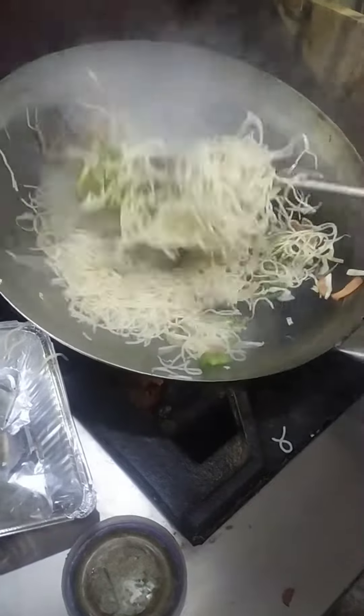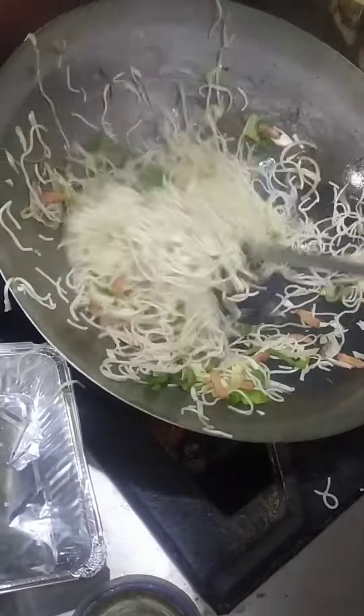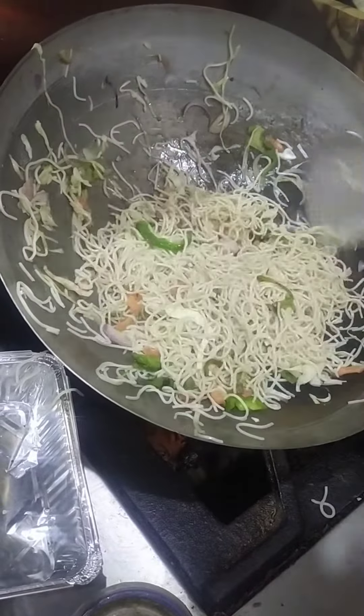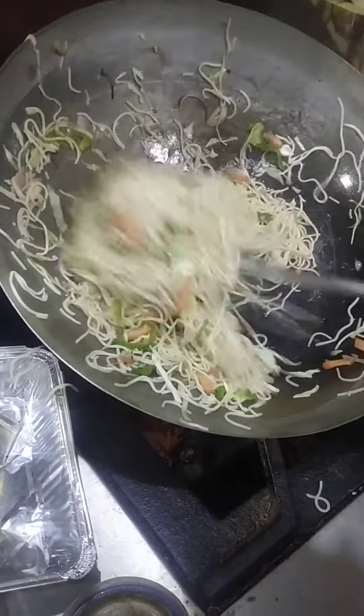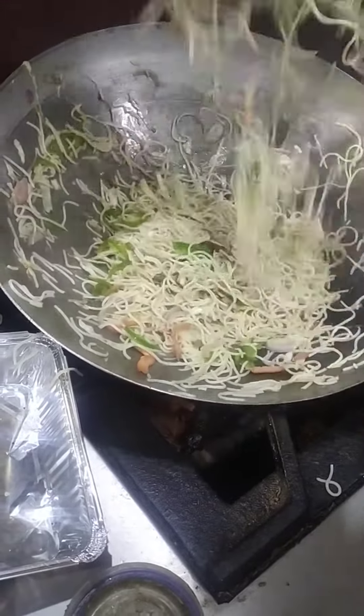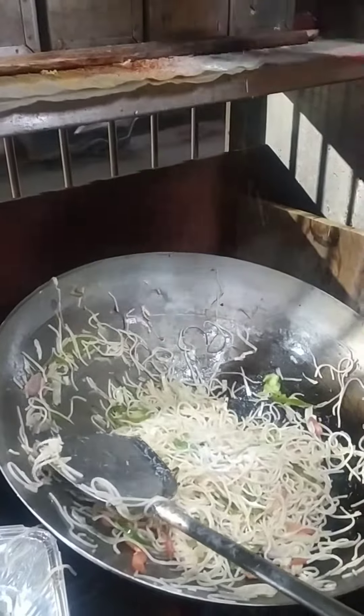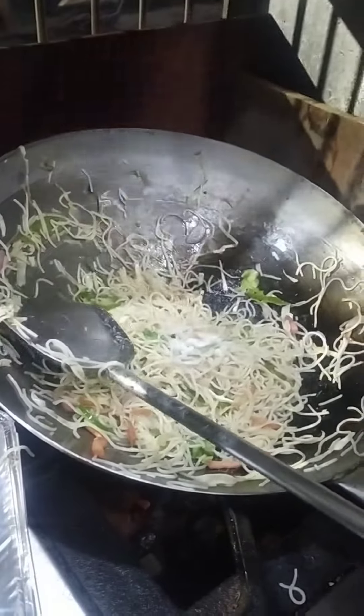We have added 4 portions and placed them in the plate. We will also make it a little bit different. Now add the other parts and arrange the plates.